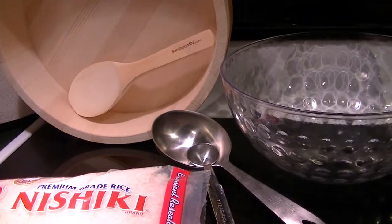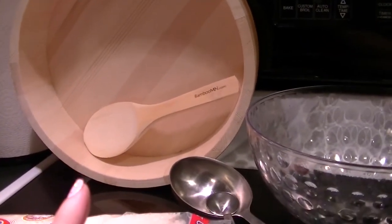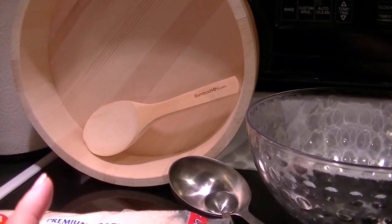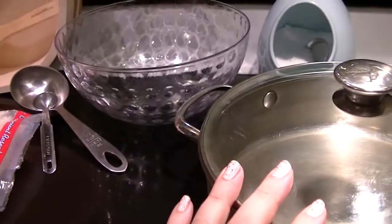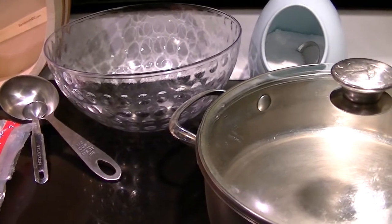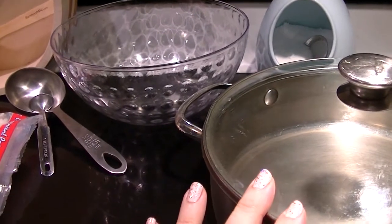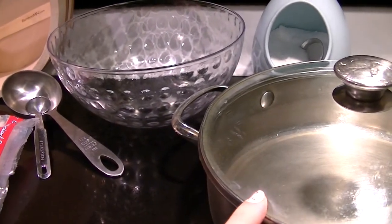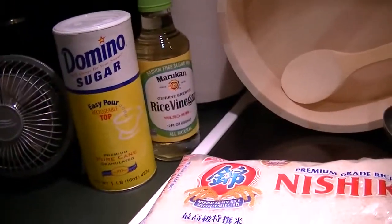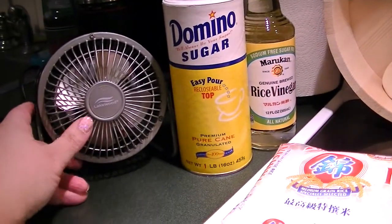You also need a bowl to rinse the rice in thoroughly three to five times until the water runs clear, a sushi cooling bowl — there's a name for that and it totally eludes me at the moment — and a pot to cook your rice in. You can use a rice cooker; I decided to go with a regular pot with a tight fitting lid. I like to use clear lids so I can see how much liquid is evaporating. You also need some salt and a fan.